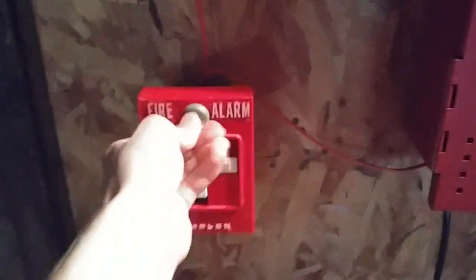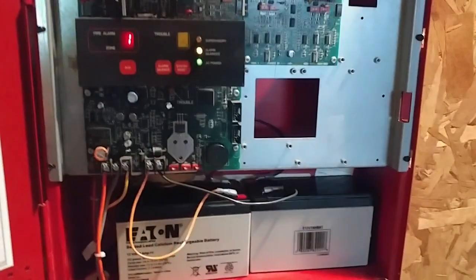Alright, system has been silenced. We do have audible silence, as you can see. Now we can go ahead, reset the 4251-21, and do a system reset.